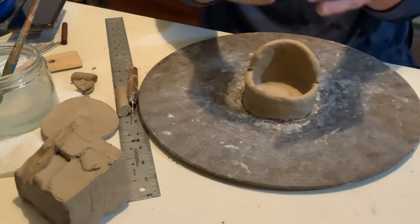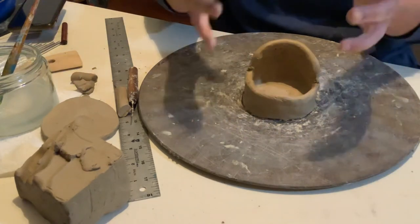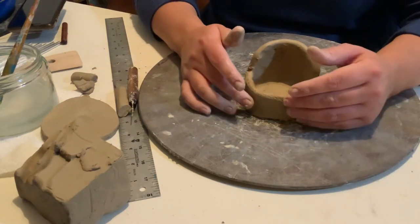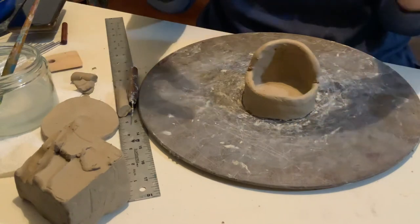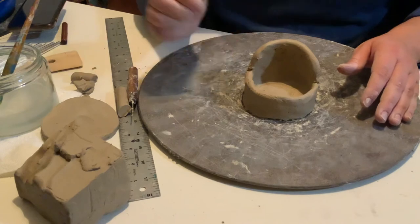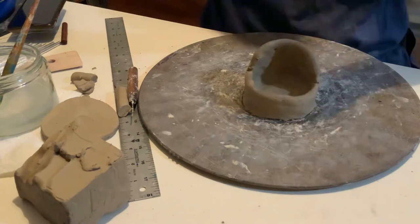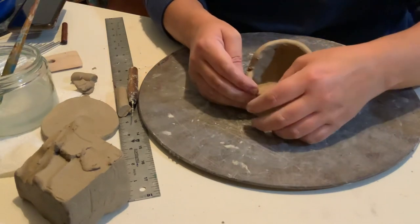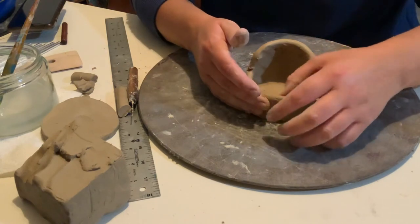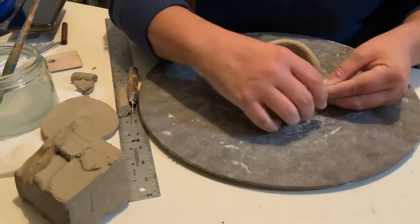But by the time you kind of build this up however far you want to go, maybe let it sit out for half a day or a day — or kind of in the bag but with the bag open — then go back in and start to do your decorations. There are a lot of different things you can use for texture and decorations — you can find anything around the house really. One of my favorite things is to get leaves outside, or flowers, and actually press them into the side. Press them in really good, let them sit in there, and when you peel them out you have the imprint of that leaf or flower. I like to do it with shells too.